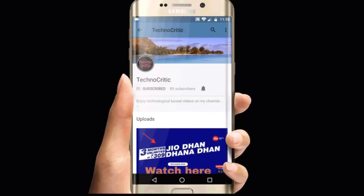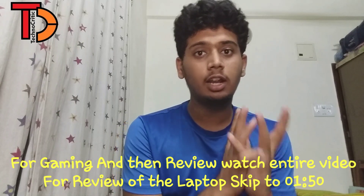Subscribe to my channel TechnoCritic to know about various new technical things and also press the bell icon to get notified. This is Vedan from channel TechnoCritic and in this video I'll be telling you about the actual gaming review and also the normal review about this laptop, since I'm using this laptop for around one month.